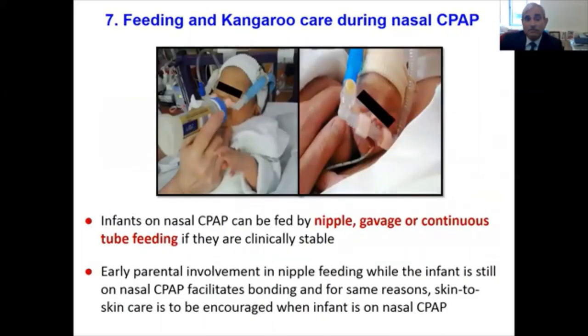If the infant is on CPAP, the infant can be fed via nipple, gavage, or continuous feed. CPAP is not a contraindication to feeding. Early parental involvement in nipple feeding while the infant is still on nasal CPAP facilitates bonding. Skin-to-skin care is also to be encouraged when the infant is on nasal CPAP, as shown in the picture.